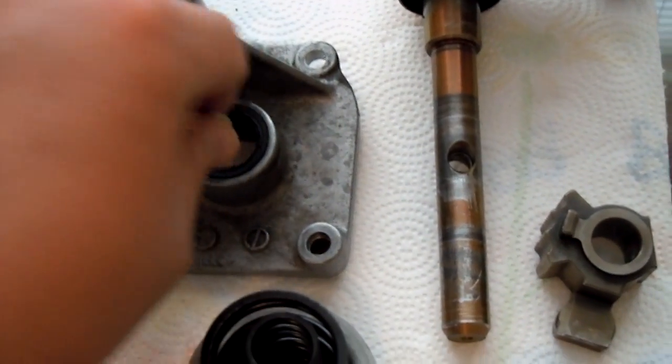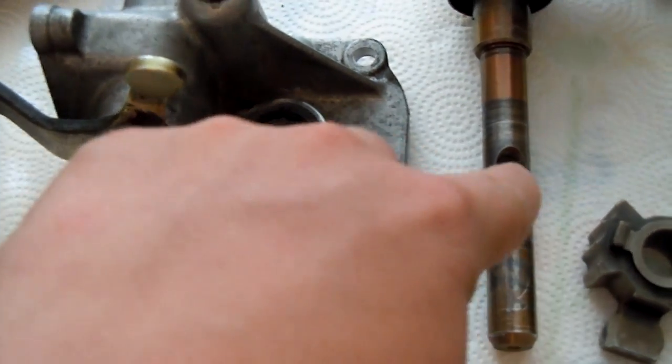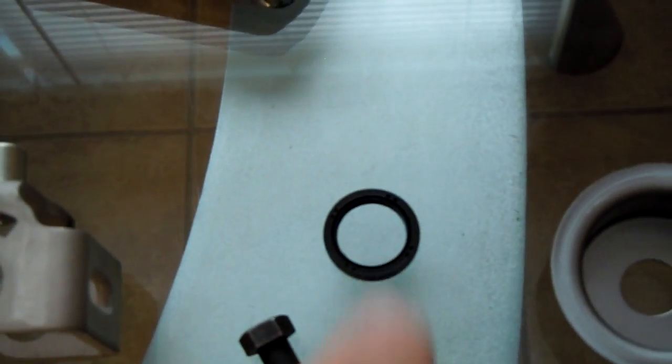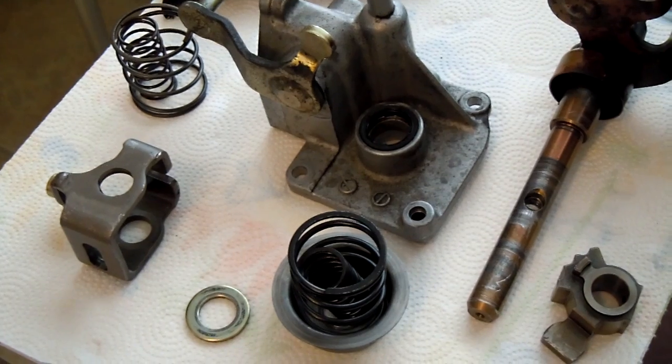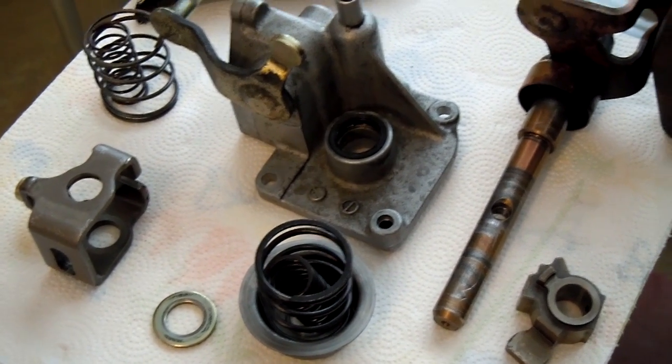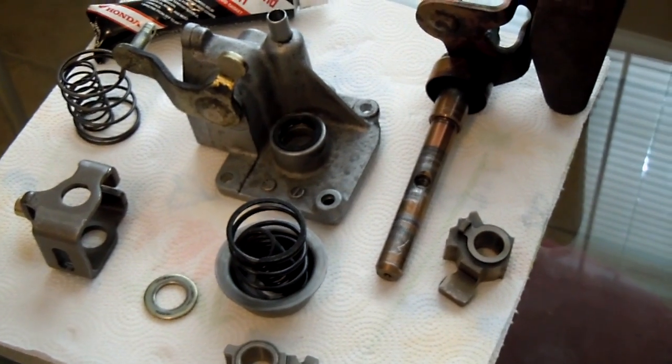There's a little dust seal in here — this is another thing I recommend. This is the seal the rod goes through. I went ahead and got a new one. Mine was kind of frayed because it's made of plastic and rubber. But yeah, this is just my review on getting new parts for the shifter mechanism. See you guys.